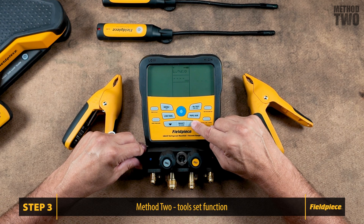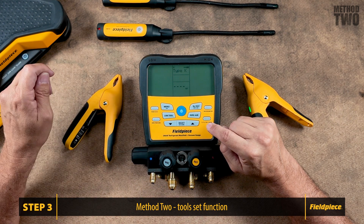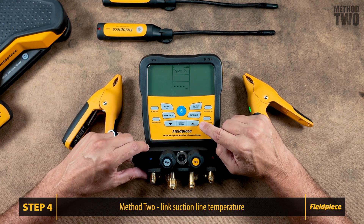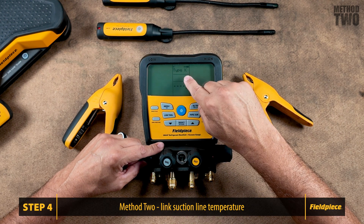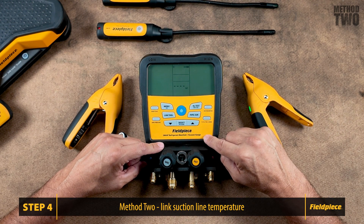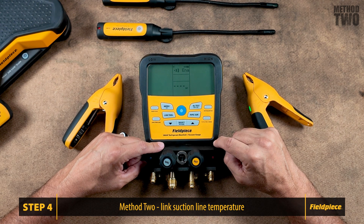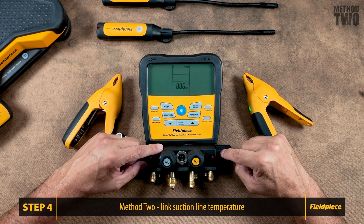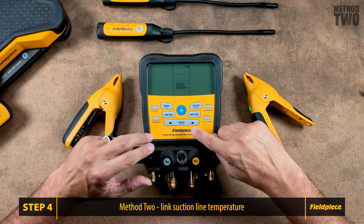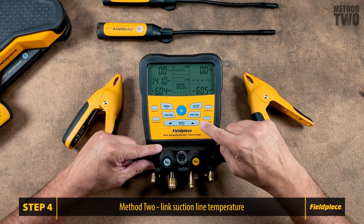In the Toolset menu, scroll through and find the wireless sources you want to assign. Let's go to our suction line temperature. Type K is the default option. Press Select to change from Type K to the wireless option. Use the arrow keys to toggle between Type K and wireless options. If your wireless is off, selecting this option will turn it on. The S-Man located our JL3PC temperature probe. Press Select to link your tool. This will bring you back to the main screen.